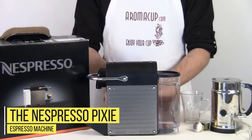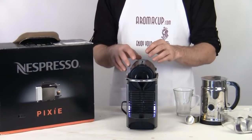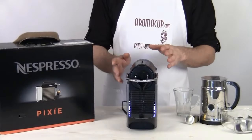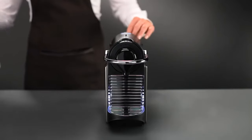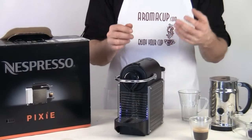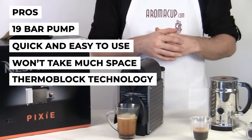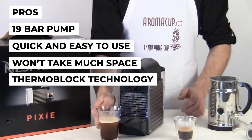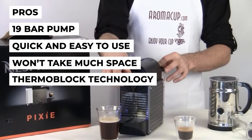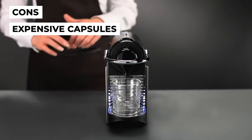Number 4: Nespresso Pixie Espresso Machine. From the high-pressure bar pump to its compact, sleek design, it's no wonder it won the Red Dot Design Award. Rigorously manufactured in Switzerland, it's definitely built to last. This is the perfect choice if you're an espresso aficionado not quite ready to invest heavily but don't want to compromise on quality. Pros: 19-bar pump for best pressurized extraction, quick and easy to use, won't take up much counter space, and only requires 25 seconds to brew thanks to efficient thermoblock technology. Con: the capsules are on the expensive side.